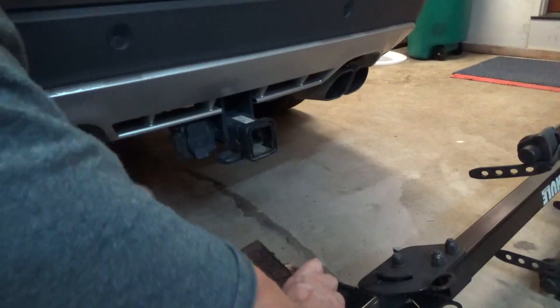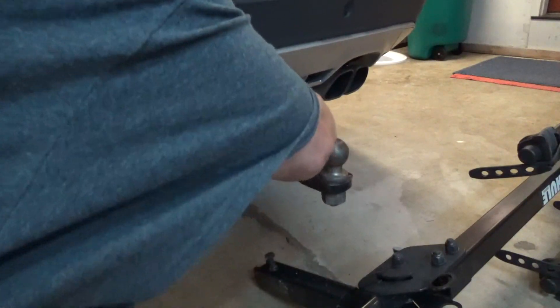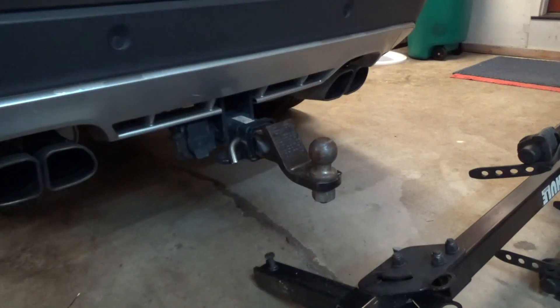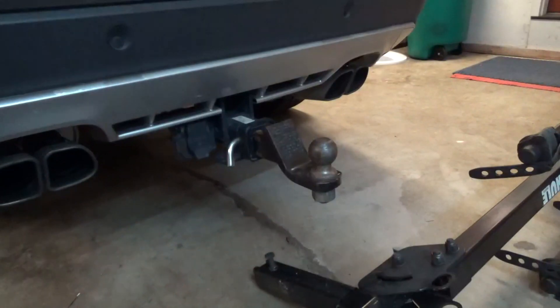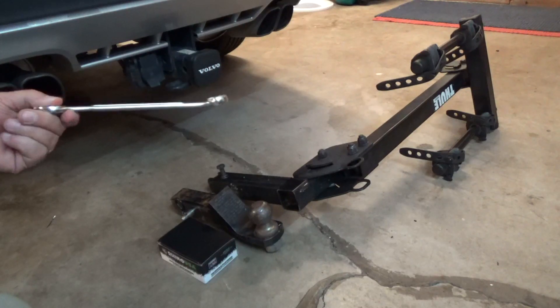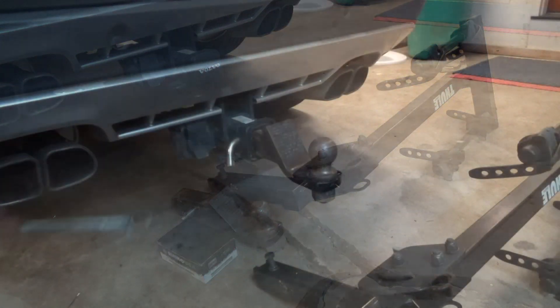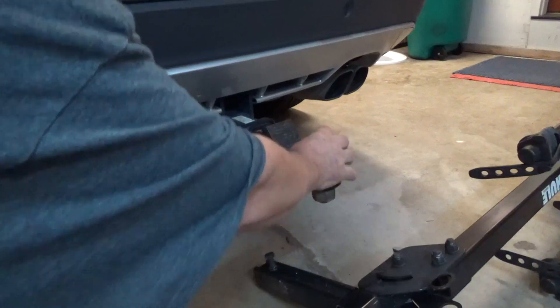First let's look at the problem — I'll just put this in here temporarily to show what we're eliminating. You're going to need a combination wrench or a three-quarter inch open end wrench. The trailer is also going to make some noise on the ball — it's not as vigorous as the hitch, but it is going to make some noise.